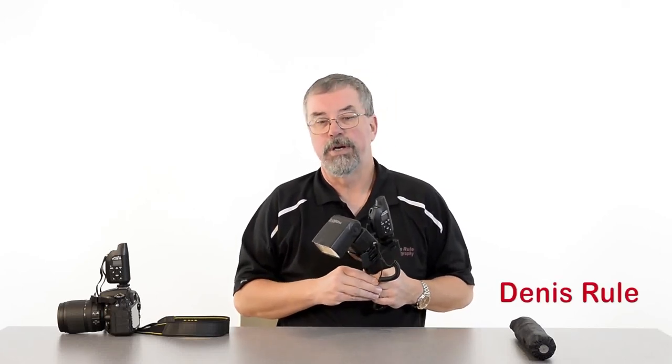Hi, I'm Dennis Ruhl, commercial photographer in Ottawa, Canada. Check it out. This is the Westcott ProGrip. It's the hottest tool out there for event photographers and for people just getting started in off-camera flash.